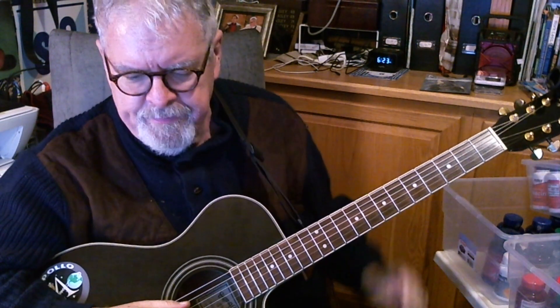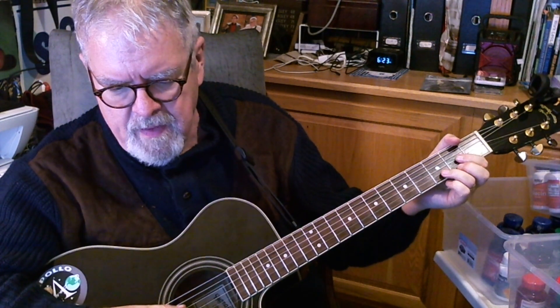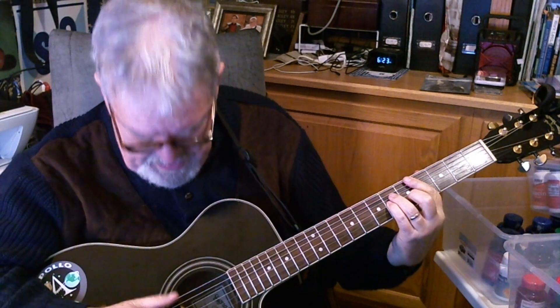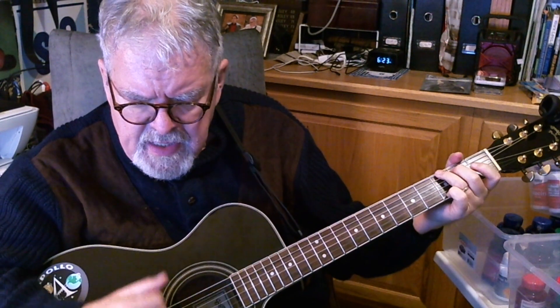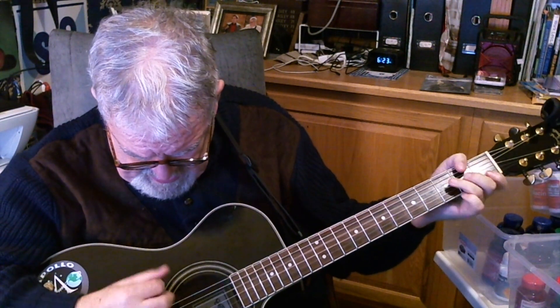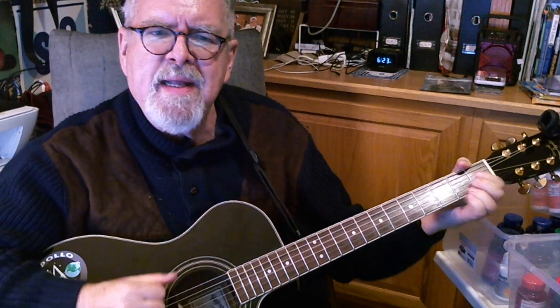Let's go through that last little chord sequence again — I'll call them off while we play them. Look straight ahead, there's nothing but A, C sharp minor, G, C sharp minor, G, C, D minor, and A. Isn't that nice?